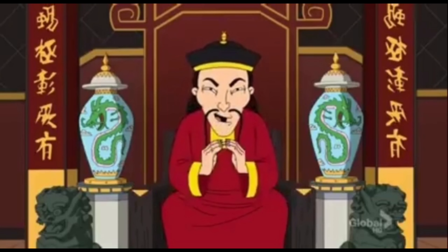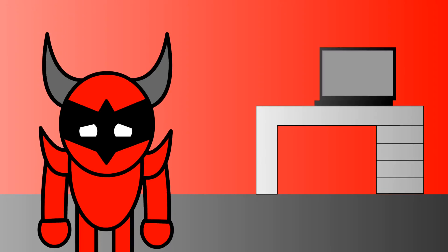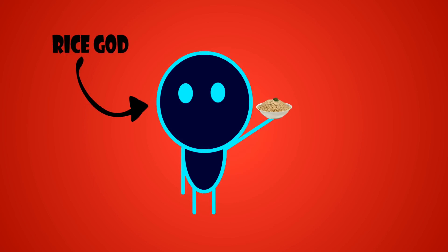Cooking rice takes a lot of practice — at least it did for me. It took me about a year to nail it down. Now, I can almost guarantee that somewhere on this planet someone nailed it on their first attempt — respect to that person. My personal favorite rice is basmati.